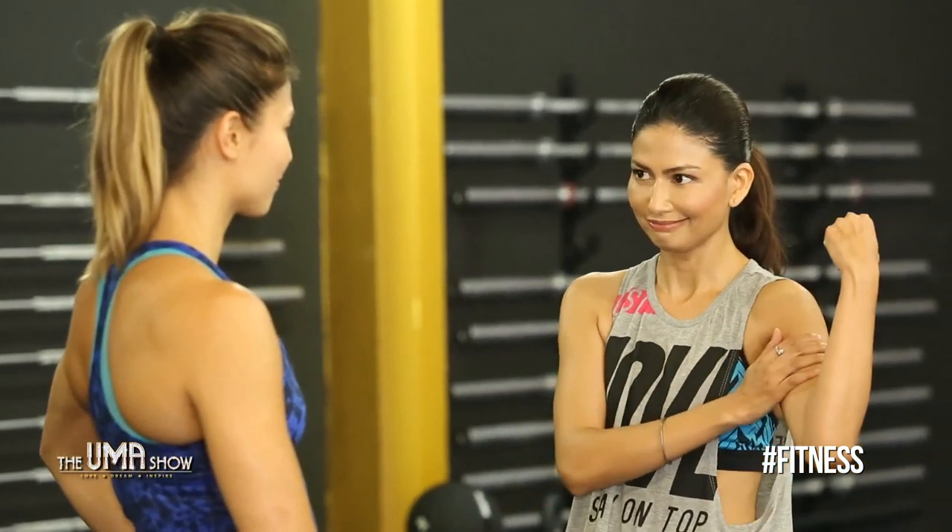Today you're going to show me some arm exercises — toning the arms and getting those muscles in check. A lot of women are conscious about their arms, and just a few movements can really get them sexy arms. We're looking at movements that will help tone your arms and make them stronger for everyday life, without adding bulk.